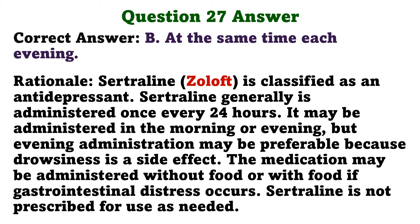Sertraline is classified as an antidepressant and is generally administered once every 24 hours. It may be administered in the morning or evening, but evening administration may be preferable because drowsiness is a side effect. The medication may be administered without food or with food if gastrointestinal distress occurs. Sertraline is not prescribed for use as needed.